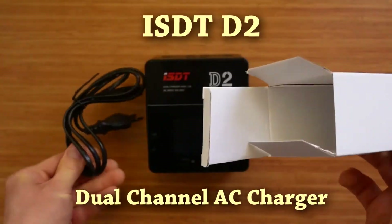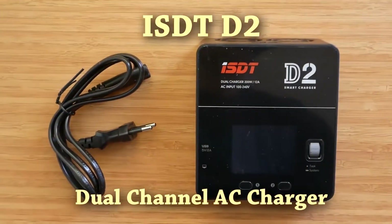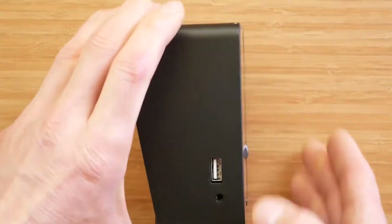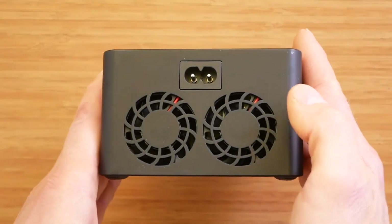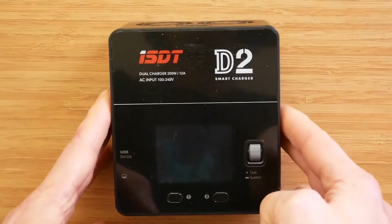In this part I will confirm if the charger works the same as the testing sample, check its accuracy, fan noise, and test if it can deliver more than 200 watts, then give my final opinion based on the production sample. For those who would like to find out more about the user interface, please check the first part of the review.